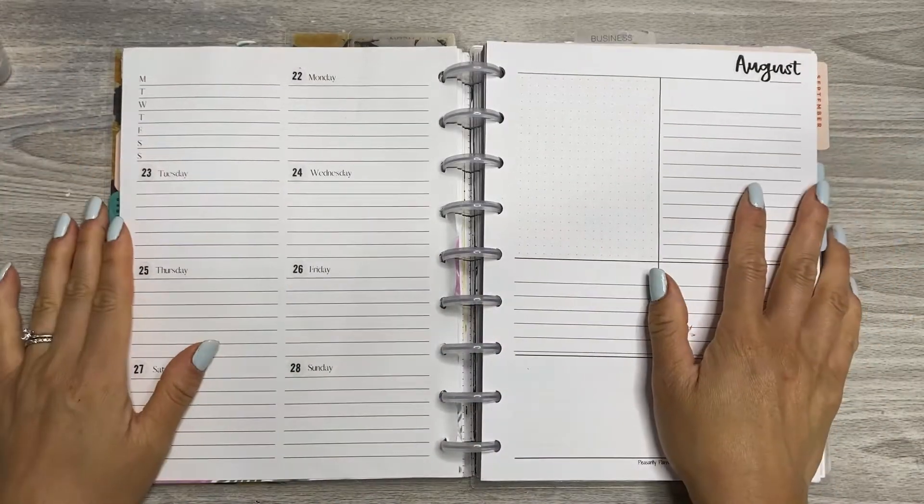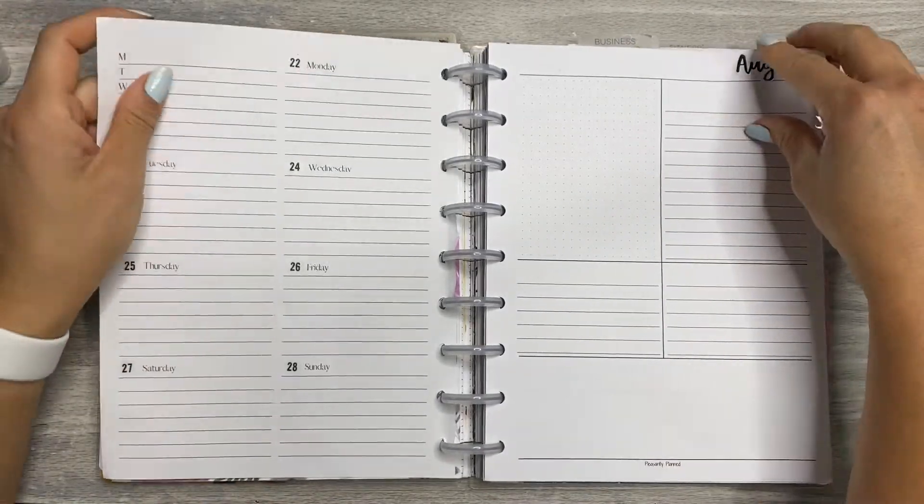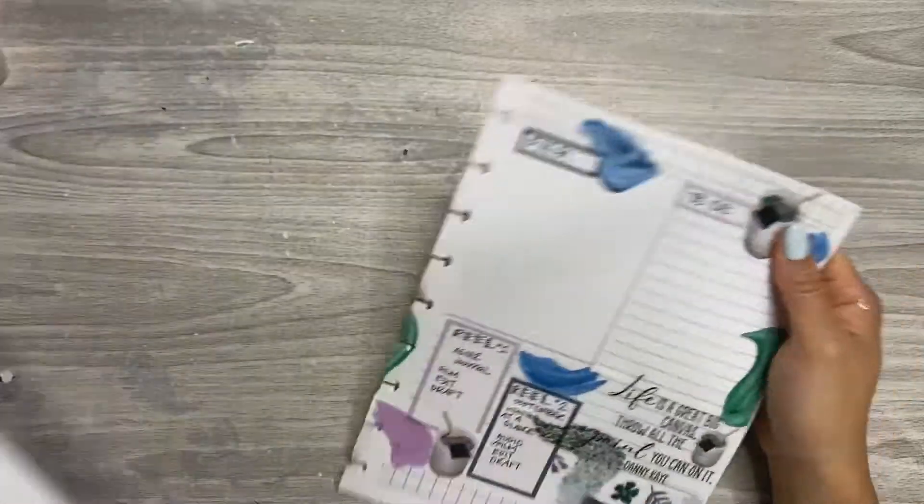Thanks for joining me, Chappie fam. This is my right-handed dashboard layout. These are inserts from Kasey's shop at Pleasantly Planned. You can get them at the link in my bio and you may also use my code if you want to save some coinage.